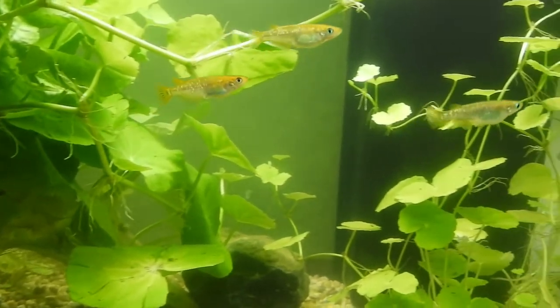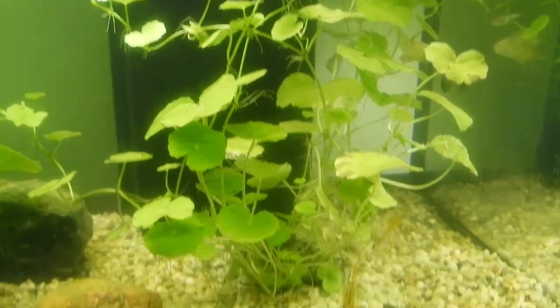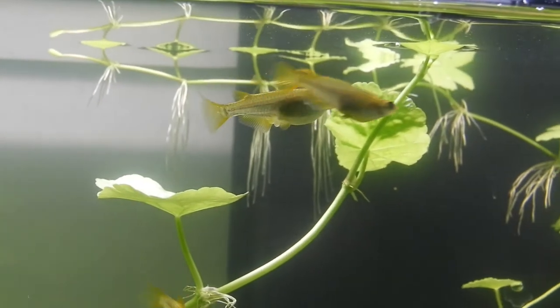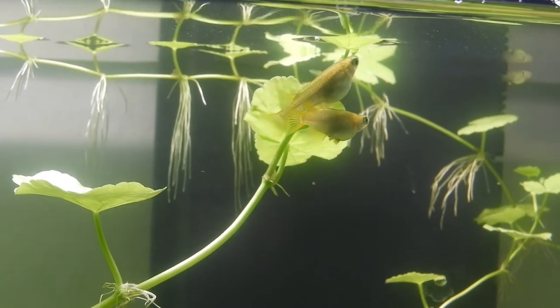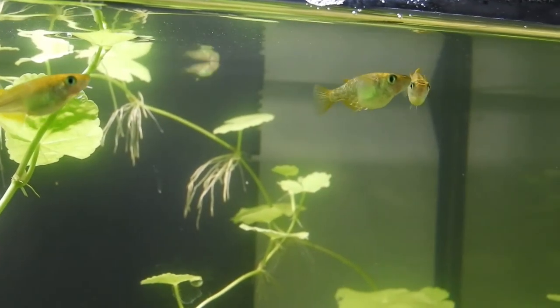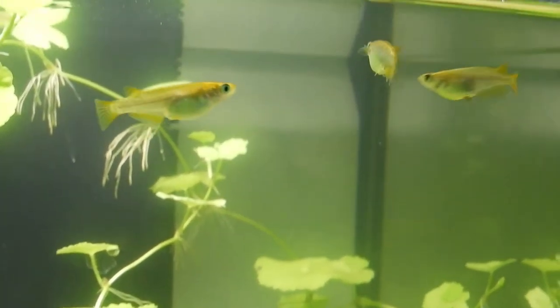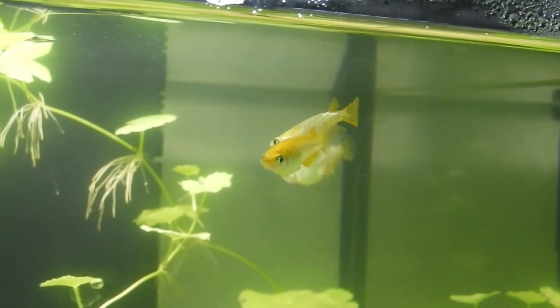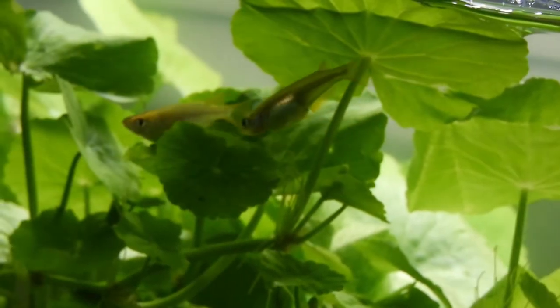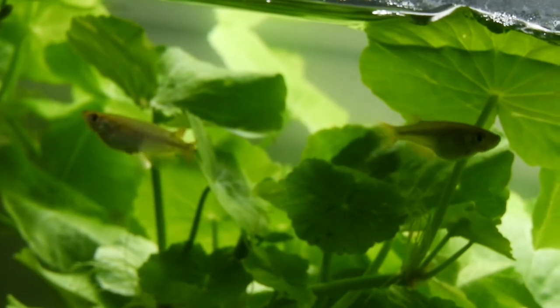Now he's found a female which does not already have eggs — way to go. And this one is already having eggs. I'm not sure what's going on here, but as long as there are eggs, I'm happy. These little courtship displays are happening every morning basically. They are very busy little fish.